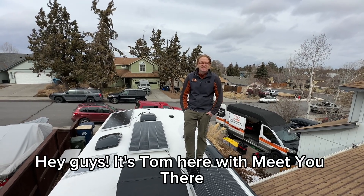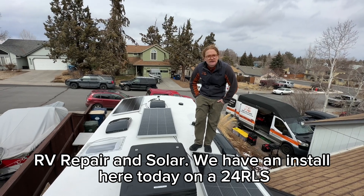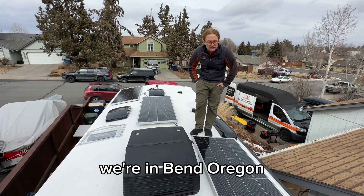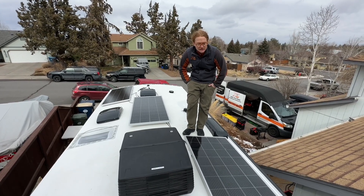Hey guys, it's Tom here from RV Repair and Solar. Today we're on a 24 RLS Outdoors RV in Bend, Oregon. It's been snowing on and off, which has made the job pretty tricky, but we finally got there in the end and I'll show you around.